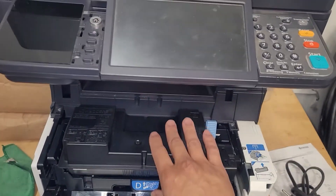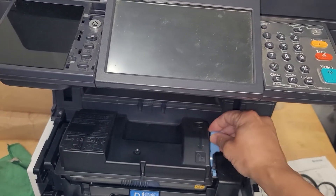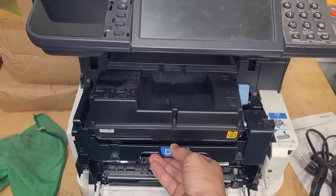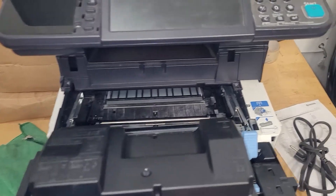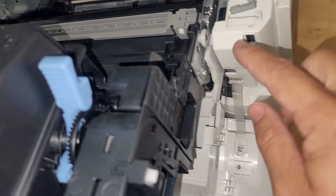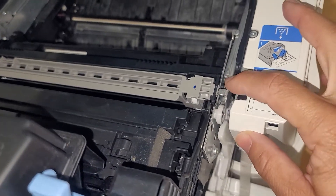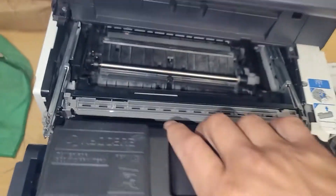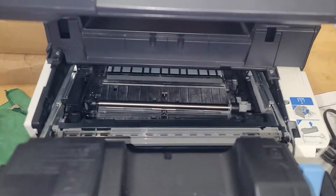Go ahead and open up the front cover like you see that I did there. You can take the toner out if you want, but I'm just going to go ahead and remove the whole drum assembly and just pull it all the way back until it stops. If you want to, you can remove the right side clip and the left side clip and remove the entire drum assembly if you would like, but it's not necessary.